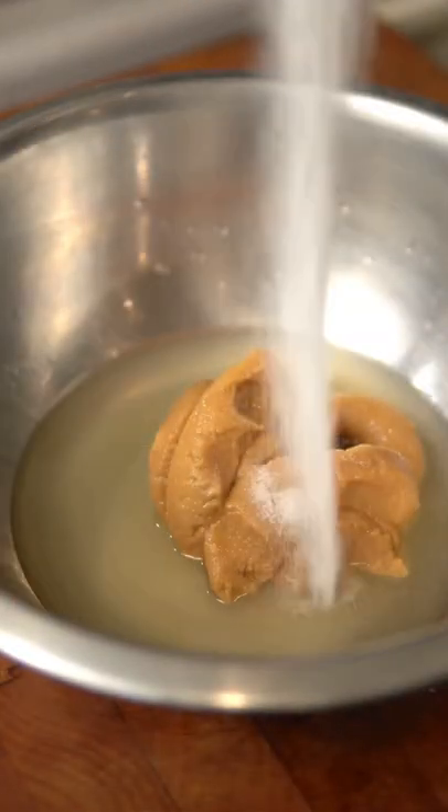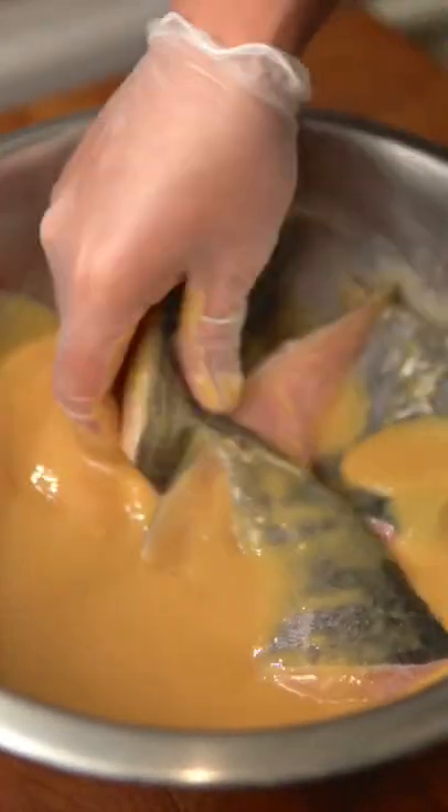Now combine white miso paste, sake, mirin, and sugar, and let that marinade with the fish for at least two days — and three days for best results.